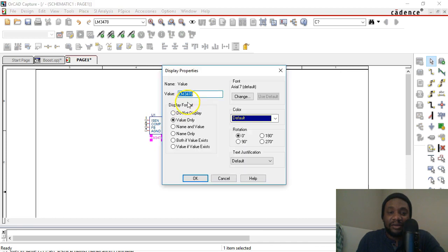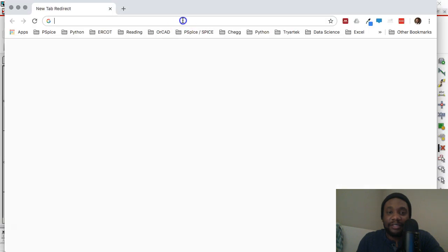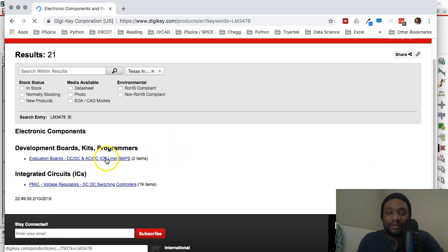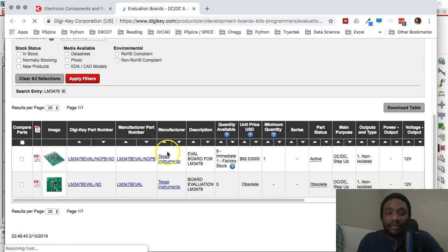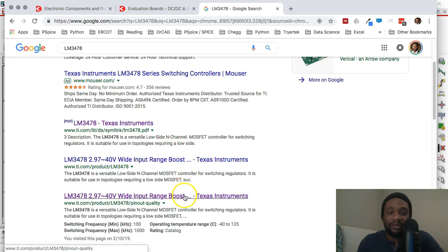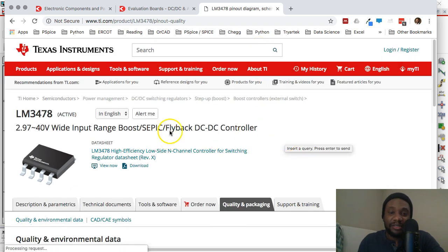Double-click on the name of the device and copy it. Then go to a site like Digikey — digikey.com — and paste the part name to search. You'll see evaluation boards and more. We want the actual part, so let's find the manufacturer. This is a Texas Instruments device — that's how you'd normally go through this process.